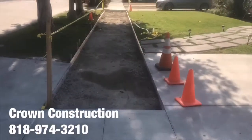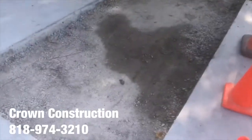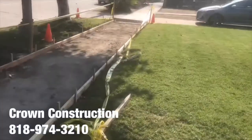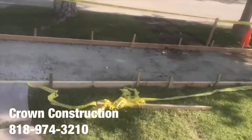Here we go, doing the sidewalk — city sidewalk, done with permits, all the forms are set up. Concrete's here, ready to pour, and it's starting to pour in just a couple of moments.